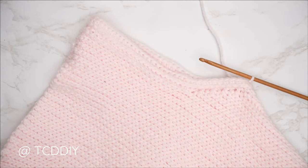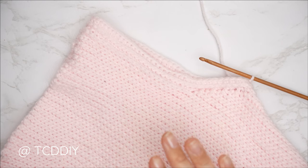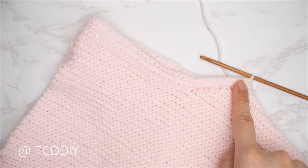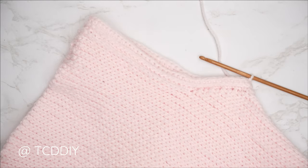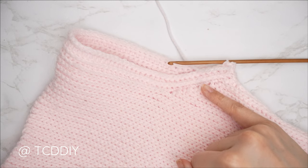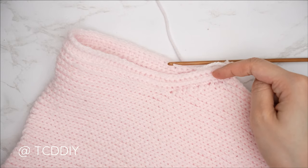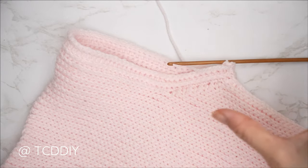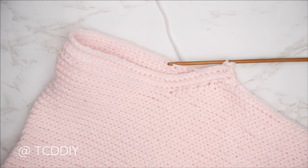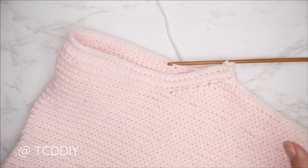Our first three rows for our sleeve are complete. The following row is going to be a back loop slip stitch row with no increases and no decreases. Slip stitch into that chain space, chain one, flip your work, put one back loop slip stitch into every stitch. We're back — the first four rows for our sleeve are complete. Continue repeating our two previous rows until this sleeve portion becomes nice and snug on our arm. Since this is a bell sleeve, we want it nice and sleek from the bicep all the way down to the elbow.